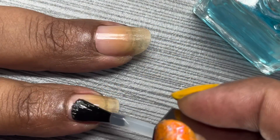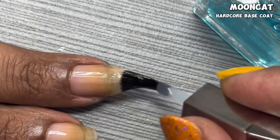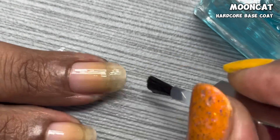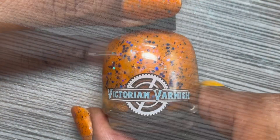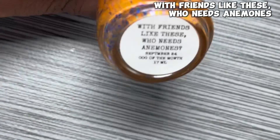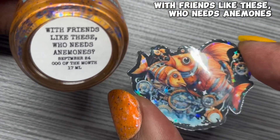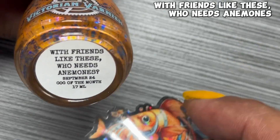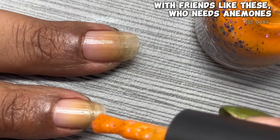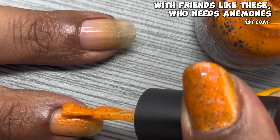I'm so excited to bring you all these fun things from Victorian Varnish. For today's swatches, I'll be using Moon Cat's Hardcore Base Coat after going in with Hollow Taco's Peely Base. The first polish I have to show from Victorian Varnish's September releases is the Cog of the Month called With Friends Like These Who Needs Anemones, which comes with this adorable holographic sticker.